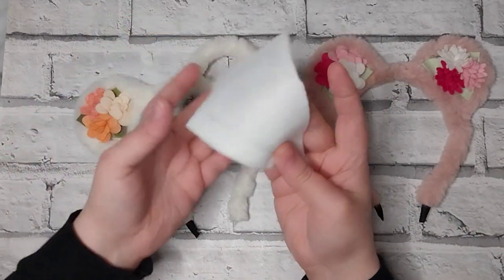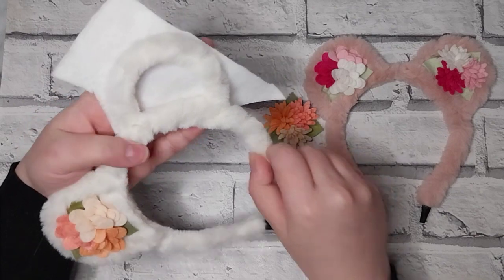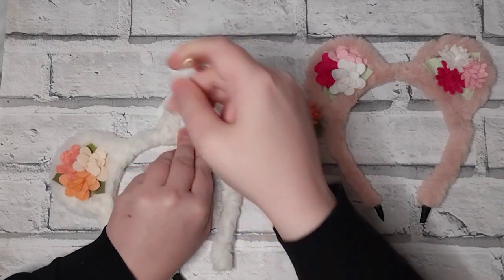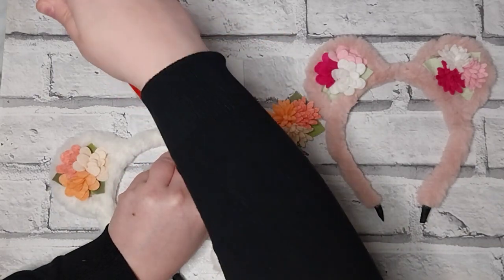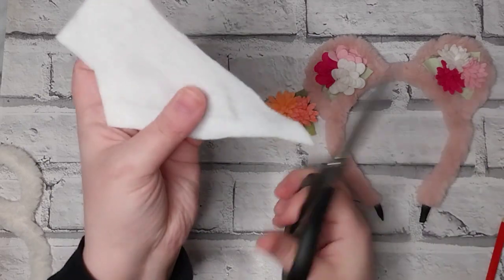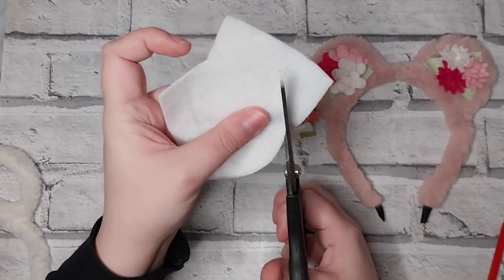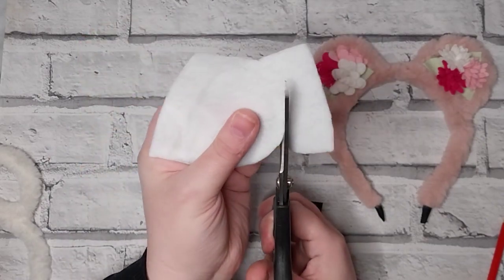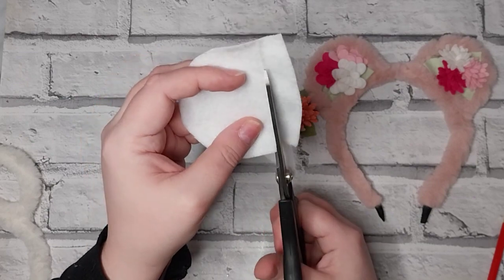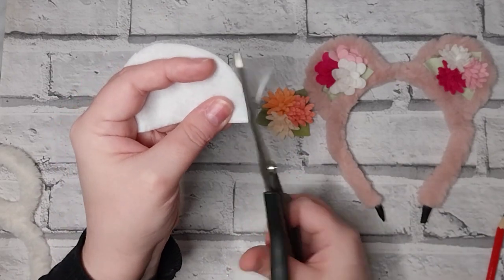I have a tiny piece of tape cut here already. With the felt — it's just a standard foam felt — I drew around the ear in pencil, going in a little bit so it would be hidden behind the actual ear itself. Then I cut that out, and I did that twice.